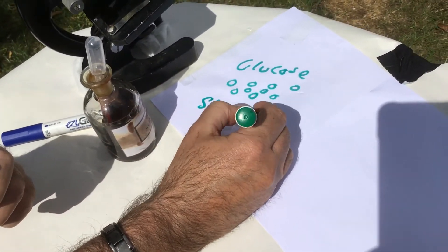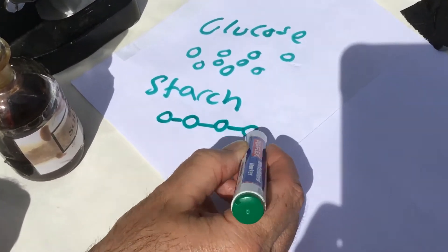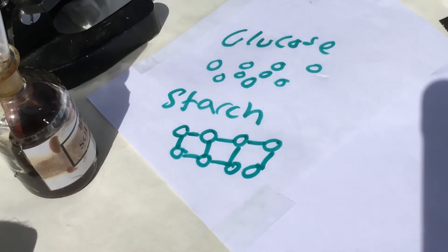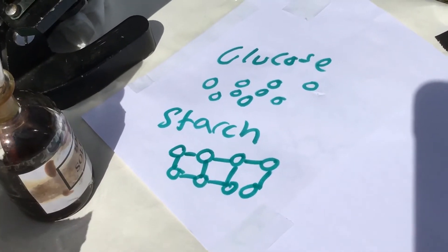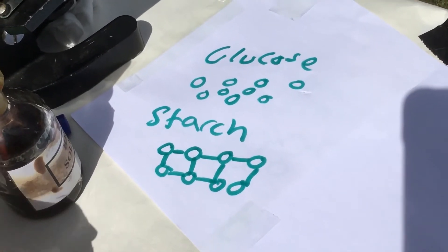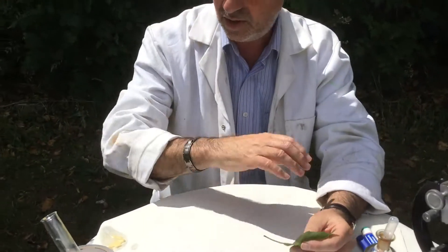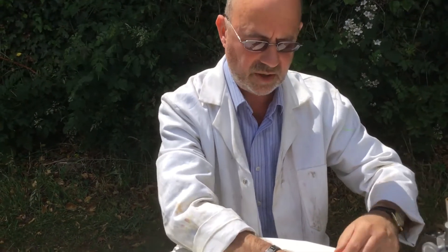As a recap from last week: what plants do with the starch is they very cleverly bond the glucose together, and that makes it insoluble — it stops it from dissolving. That's why I got the potato and put it in the water and it didn't dissolve, but the sugar dissolved. So I want to show you lots of different foods and we're going to test for starch using the iodine solution.